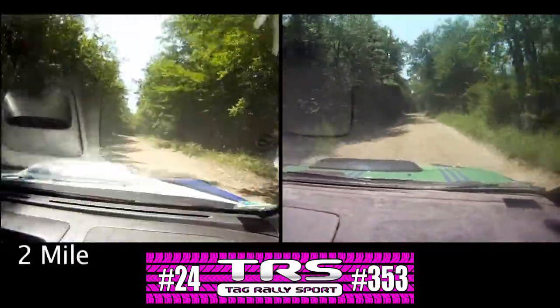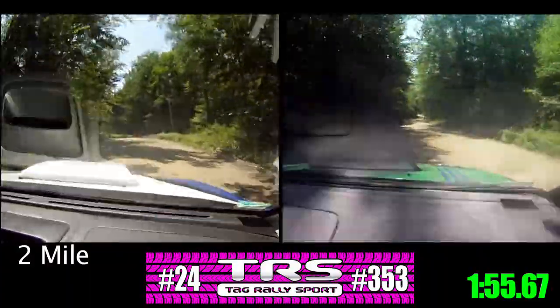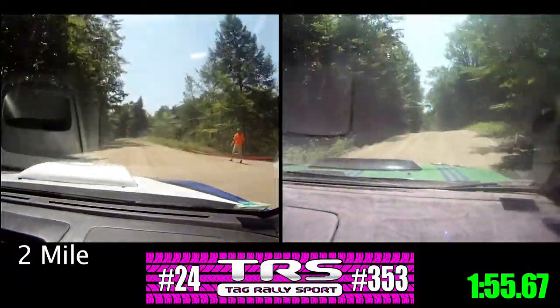Left five, over small crest. Right six, over small crest. Into left six, opens over jump, 100. Right six, over small jump, 50. We're in the jump zone now.